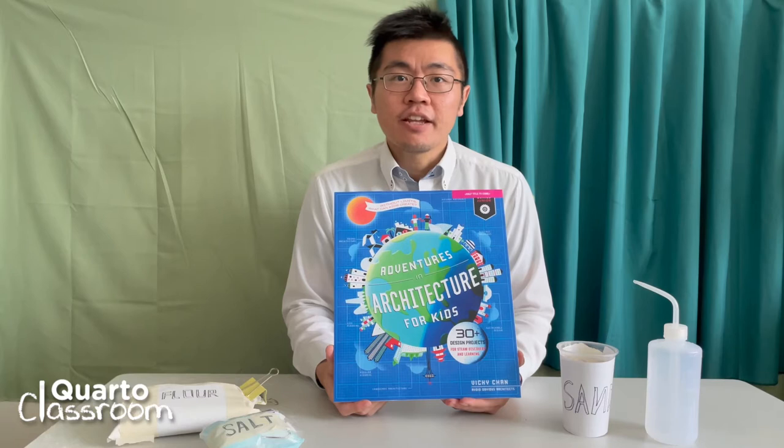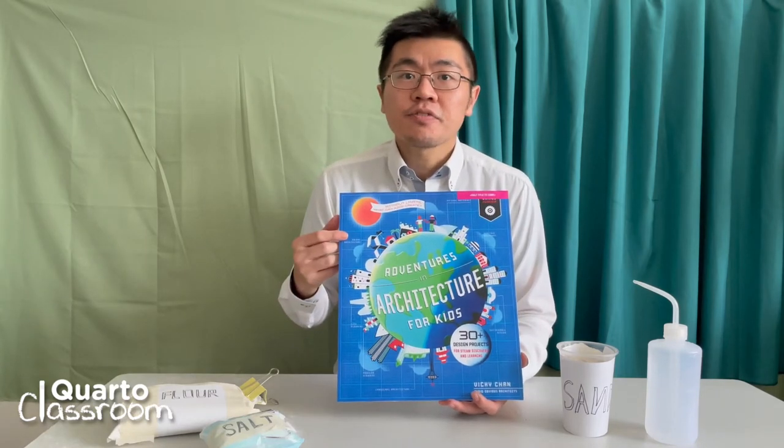Hi everyone, my name is Vicky Chen. I'm an architect and I'm also the author for this book, Adventures in Architecture for Kids.